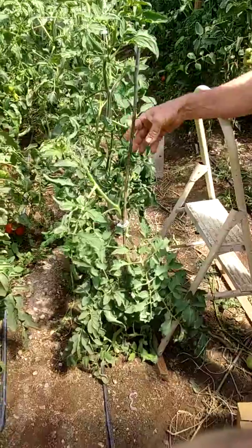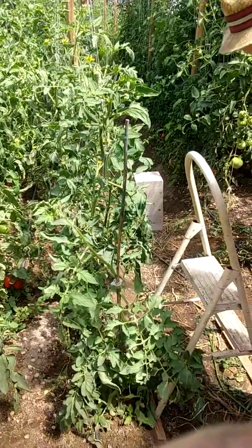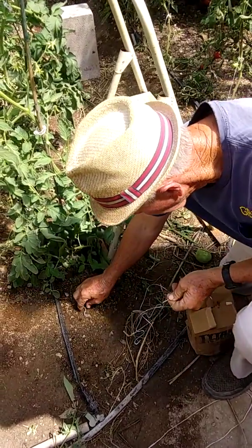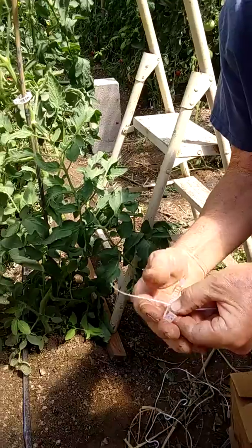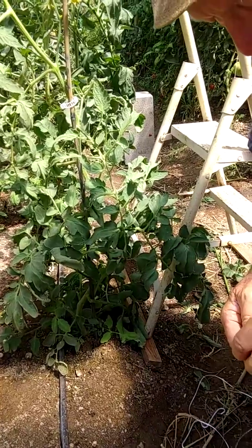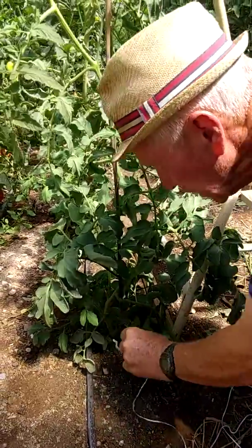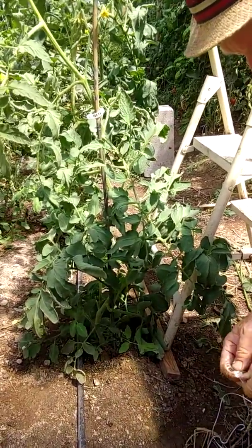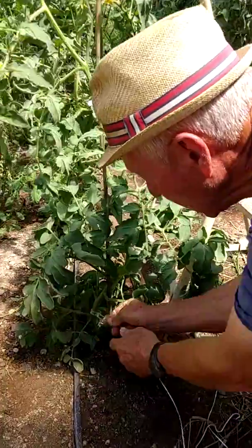Here is a tomato plant which is being held up by a bamboo post. We're going to put the hook on to it. To do that, we take the twine and one of these tomato clips, hook it together, and hook it on the plant right here at the base. Sometimes it's a little awkward to do that — it takes a little practice. Okay, it clipped on.